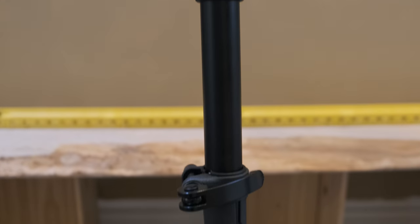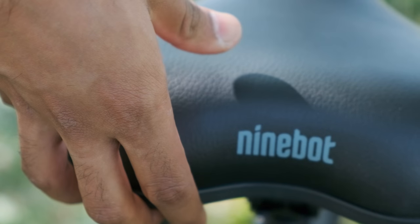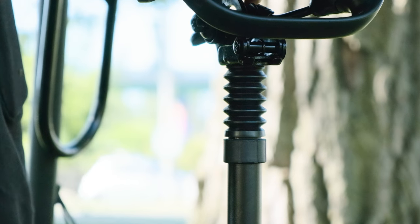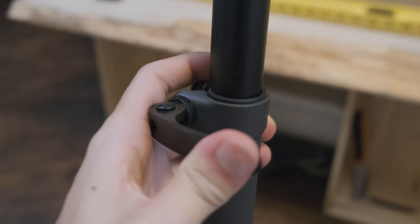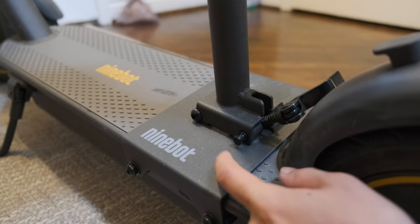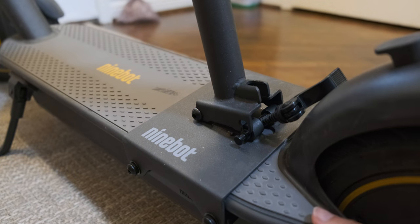The first upgrade is this suspension seat made by Ninebot. It features a big, soft memory foam seat and spring suspension that can hold up to 100kg. You can lift off the seat if you want, and here is lock number one and lock number two.